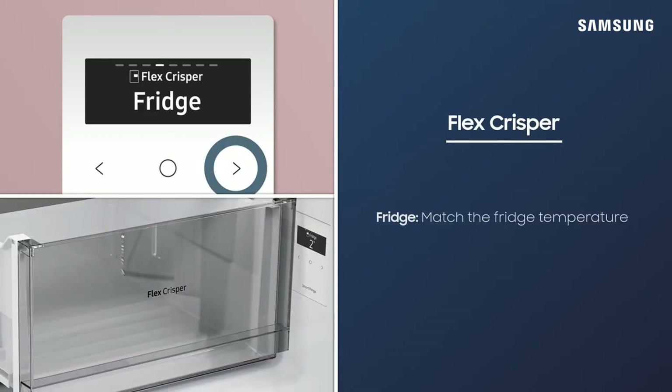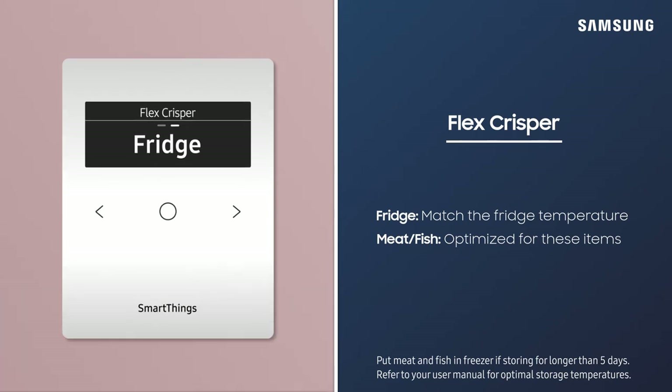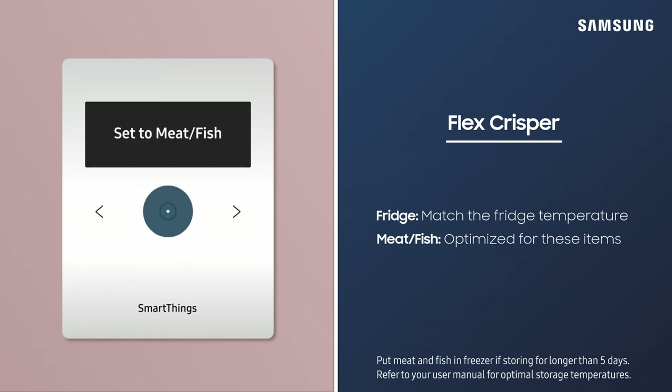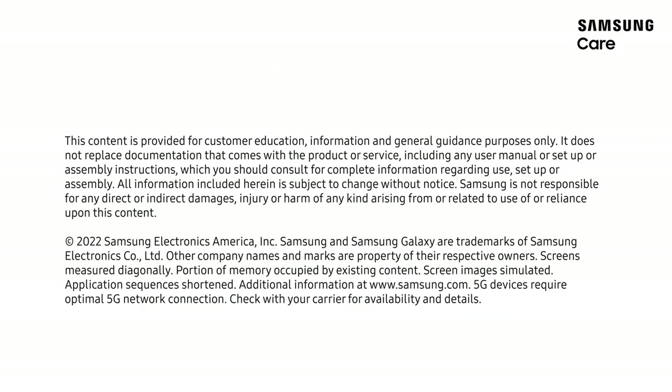The FlexCrisper drawers are the best places for storing fresh meats, cheese, and vegetables at their optimal temperatures. You can choose between two FlexCrisper temperatures. It's recommended to select Meat/Fish mode when storing those types of food.